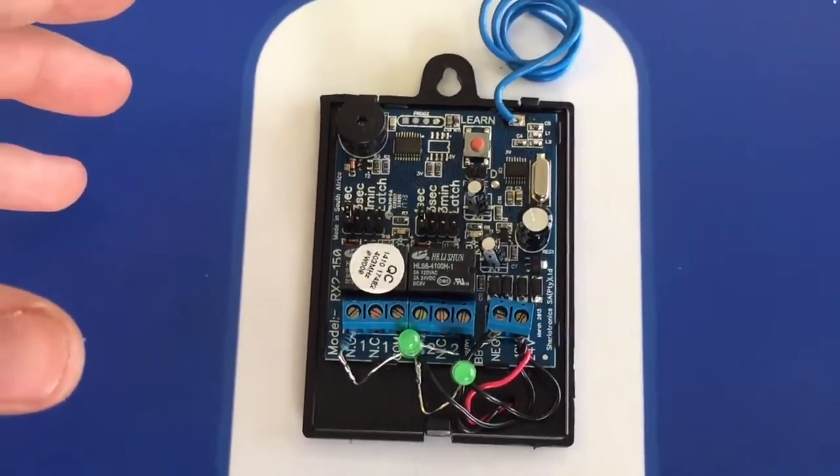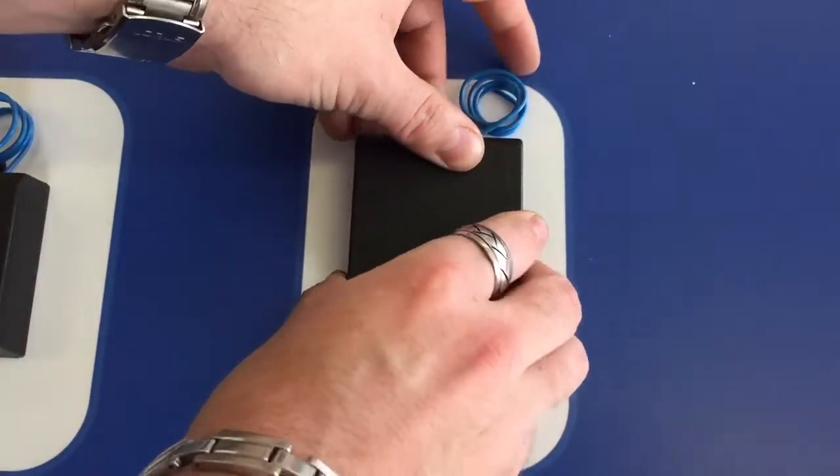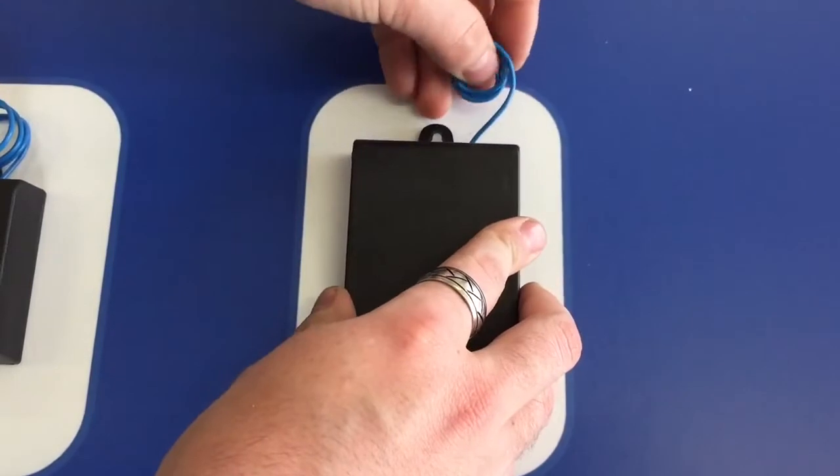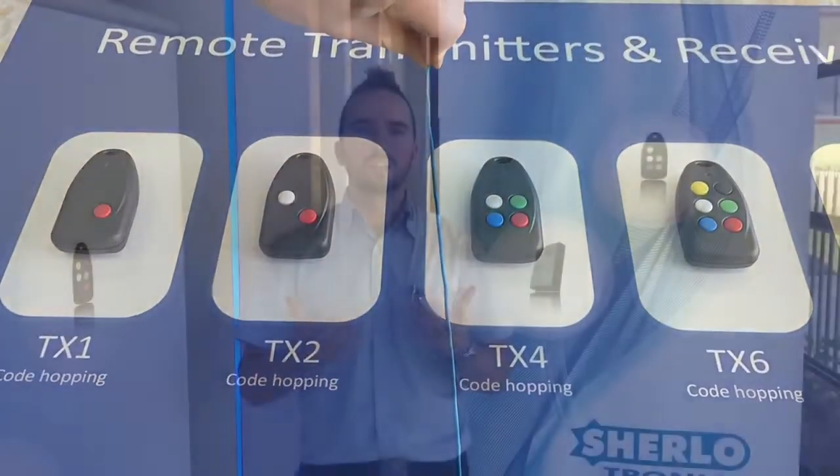Once you've finished working with the receiver, remember to place the cover carefully back onto the unit and extend your wire antenna out for better range. That's it for this video — thanks for watching, and have a look at our other videos for more information.